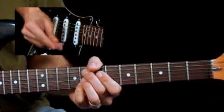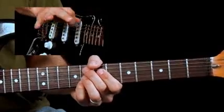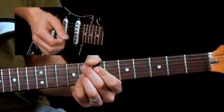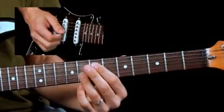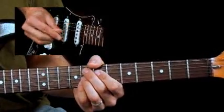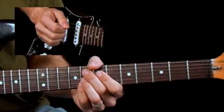Now let's try to do it with the punch comping technique. I'm going to be using my hybrid picking fingers and my pick to grab these notes of the F9 chord: F, A, E flat, and G. This will be in your PDF chart in case you don't know it. So let's check out what it sounds like.